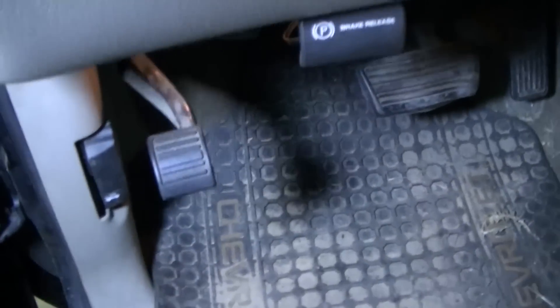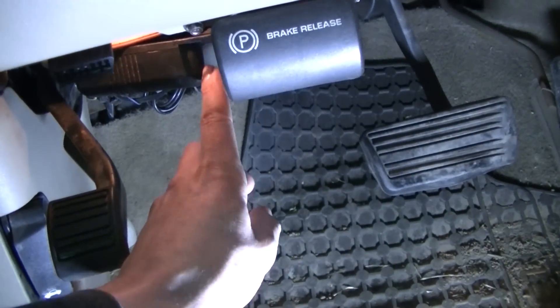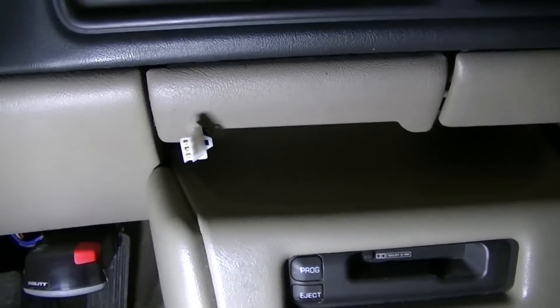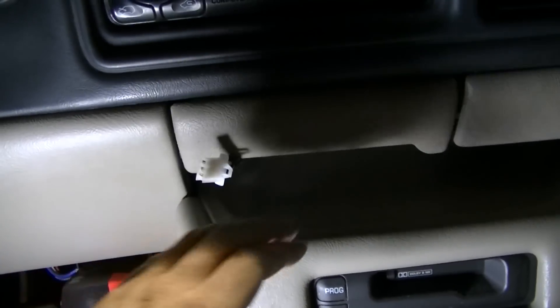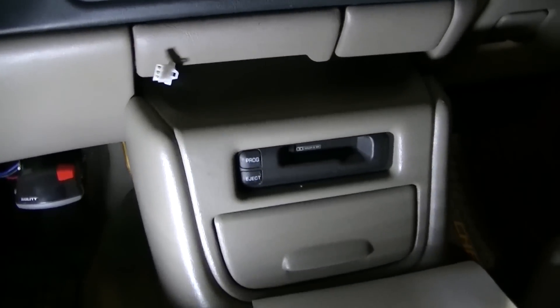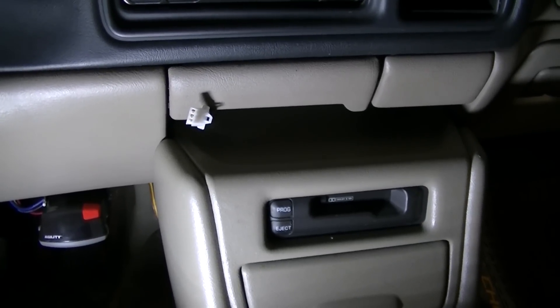I ran my wires through that grommet — it's up in the dash quite a ways. I've run the wires across the heating vent all the way over to right here. For now I'm just going to lay my switch right here — this is the plug-in for the switch — and I think I've got an idea for a switch bank eventually, but I don't have it right now. I'm going to button the truck all up and we're going to see how the light looks on the truck and how it shines up on the roof.